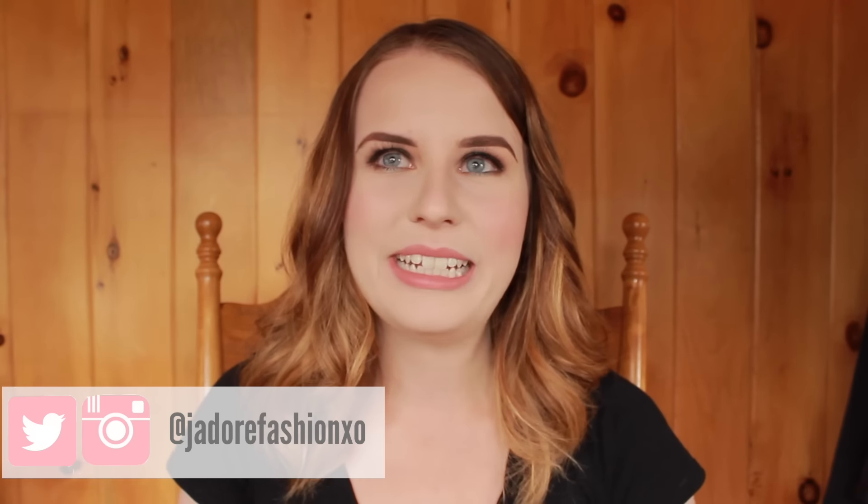Hey guys, what's up? I hope you're having a really good day. So today I'm going to be doing a tutorial on this makeup look and I was actually inspired by a picture that I found on Pinterest, and I am addicted to Pinterest. I spend way too much time on it.